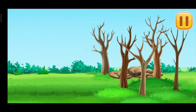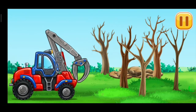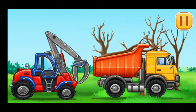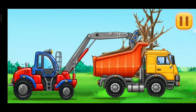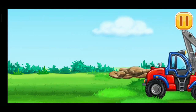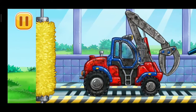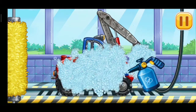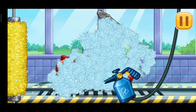Now we can remove the wood from the water.